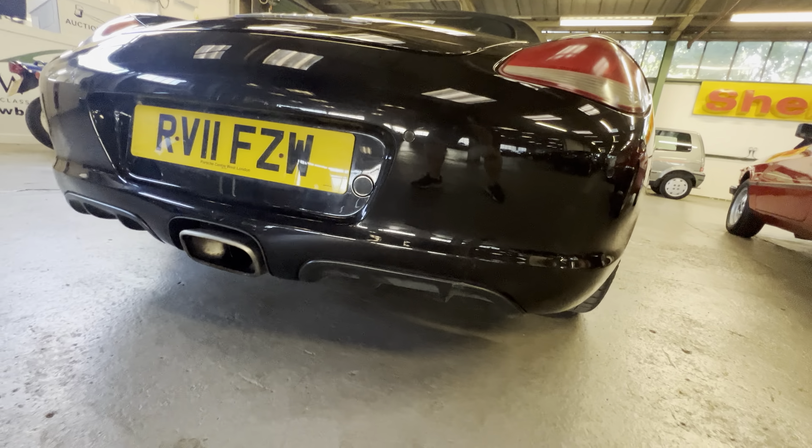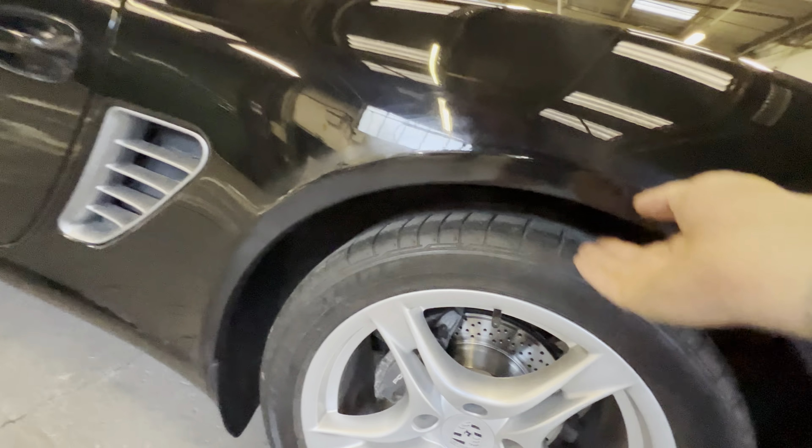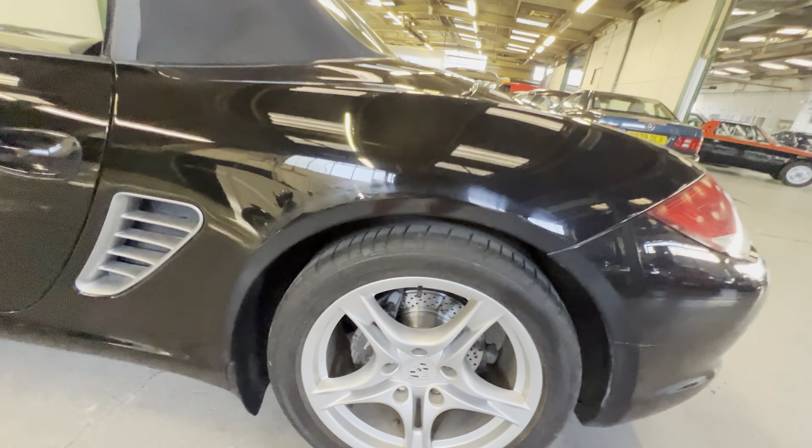There are parking sensors on the rear. There's a little bit of a mark here where it's been backed into something, and another one just here. It is an 11-year-old black car — it's going to show marks here and there. There's a bit of a scuff in the bumper as well, which starts here, stops, and then continues onto a little bit further along. You can see it with the light catching it. The rear arch is nice and clean, no sign of any corrosion.